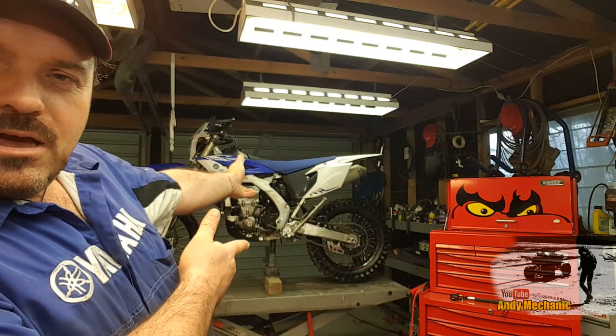So the bike is already on the hoist and Ben's already jacked the back wheel. There isn't too much work to do with these, but I'll put it all to camera so that all you people out there with WR450Fs will know exactly what you need to do.